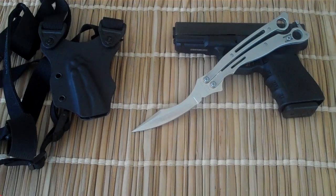Hey YouTube, JT here and we are going to take a look at a Spyderco Szabofly Butterfly Knife Balisong Flipper.